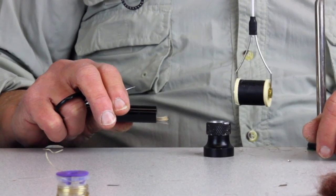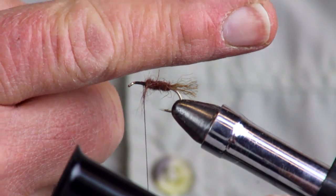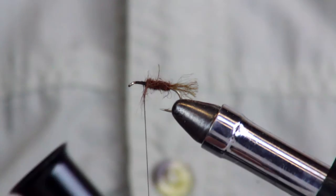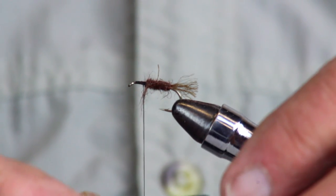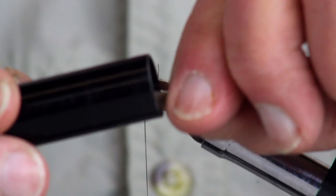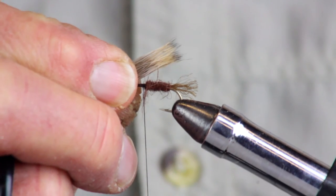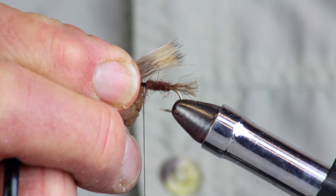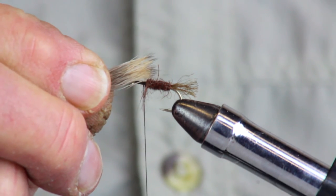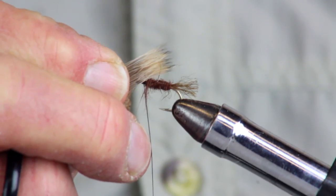Before we take the hair out, we have to think one step ahead. Sometimes you want the fiber tips facing one way, sometimes the other, depending on the fly. For this fly, the tips will face forward. So that's the way we take it out of the hair stacker, with all fibers already pointing the way we'll use them. Now carefully get a hold of them, transfer to your other hand, and set it up. We don't want the wing too short or too long — the tips should come right to the end of the body.